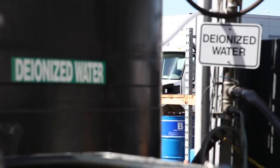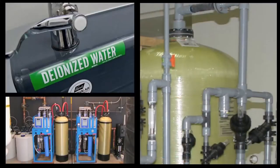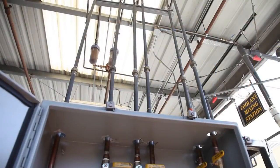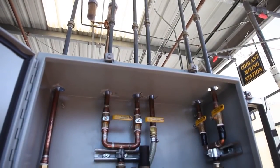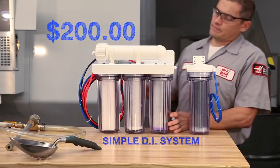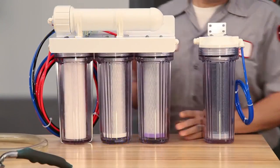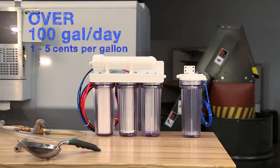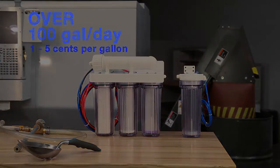Now, where do you get deionized water? You can buy DI water from industrial water supply companies, or do what a lot of shops do and generate it yourself using a water purification system. Large shops with many machines often have complex installations maintained by water purifying companies. For smaller shops, simple inexpensive units for a few hundred dollars are usually just fine. These simple systems combine reverse osmosis and deionization and can provide more than a hundred gallons of purified water a day for a cost of five cents or less per gallon.